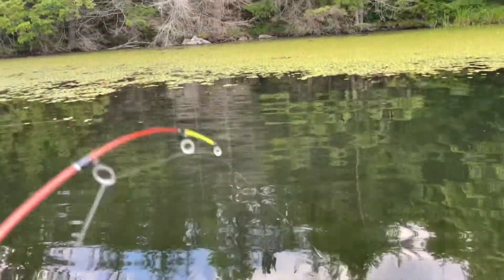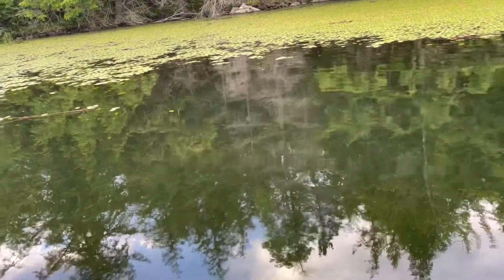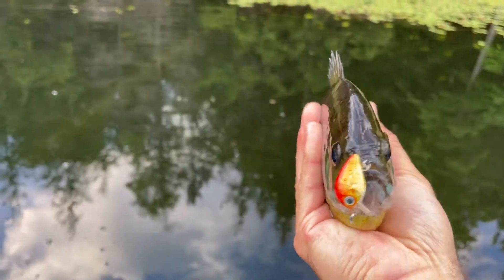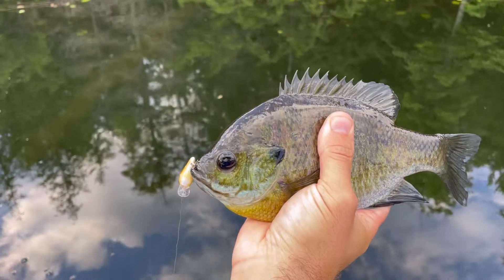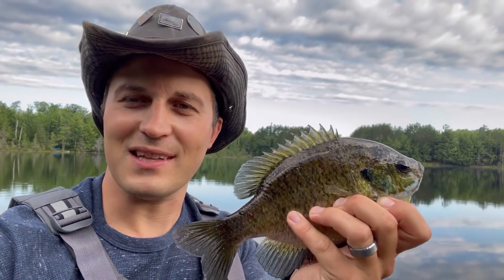Oh boy, I just had a monster fish hit my micro crankbait — I think it's a bass. Oh, look at it come to the surface. Oh my gosh, it's not a bass — it's a huge bluegill! The way that my little rod was bending, I thought it was a bass — that was a fun fight. This bluegill is right at 10 inches. What a slob. This is what it's all about — monster bluegills on the micro crankbait.